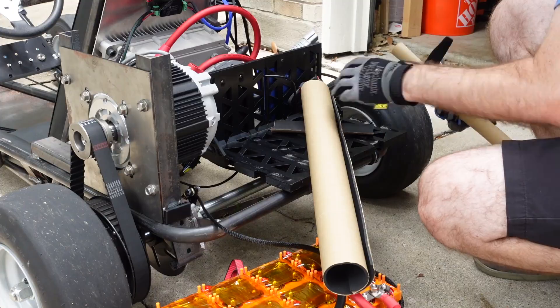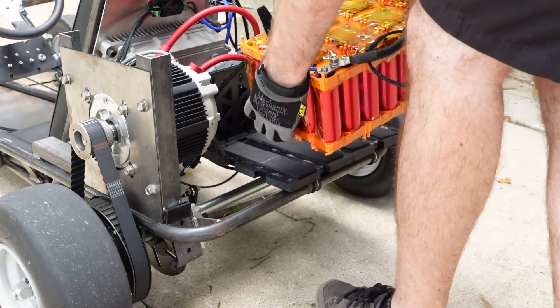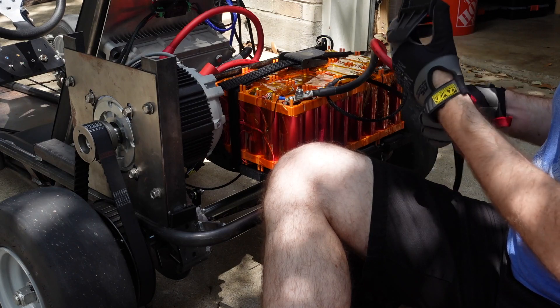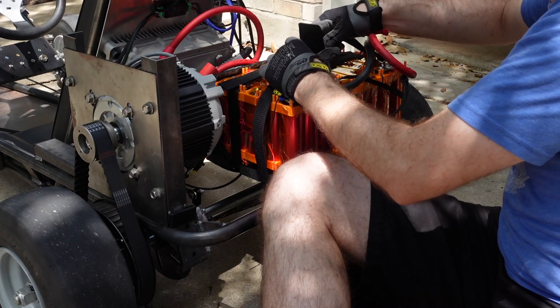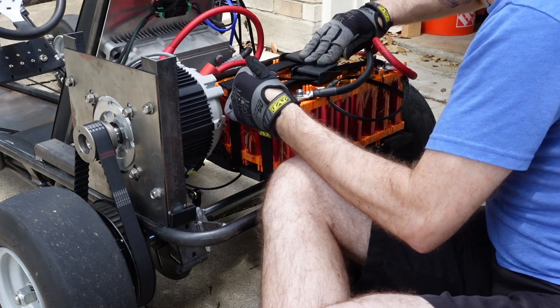To help with both vibrations and slipping, I mounted some neoprene foam to the battery cradle. This should help keep the battery in place. And here is my initial idea for holding the battery down to the cradle — nylon straps with plastic cam-type buckles, which cinch down on the nylon straps when you close the buckle.